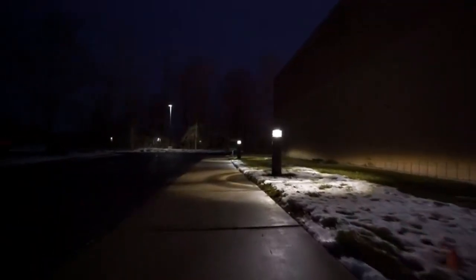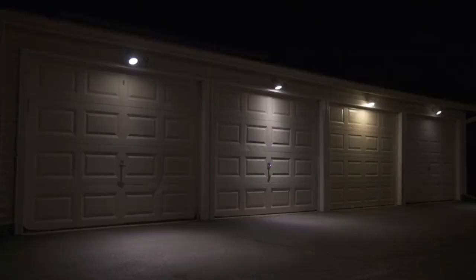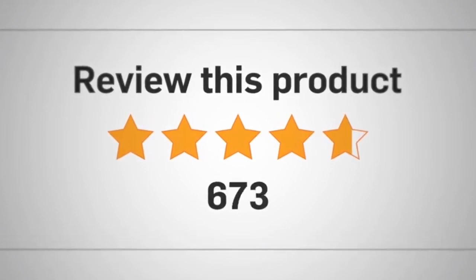Overall, I highly recommend these Super Danny Solar Spotlights Outdoor if you're looking to enhance your outdoor space with some stylish and functional lighting. Thanks for tuning in and don't forget to follow and subscribe for more great product reviews.